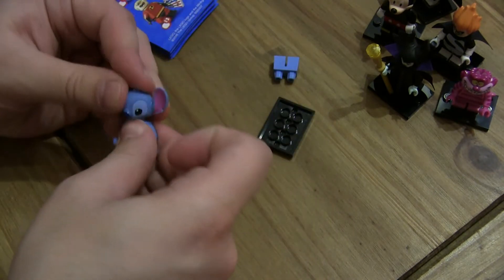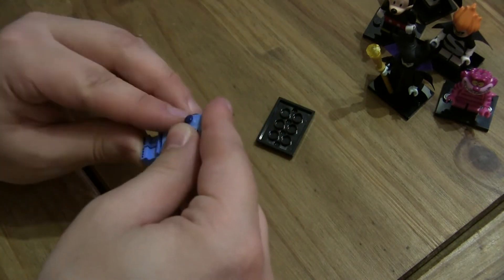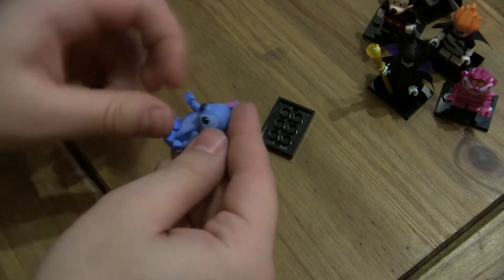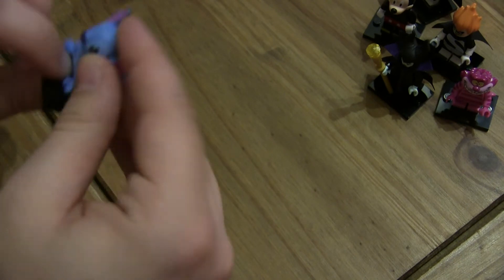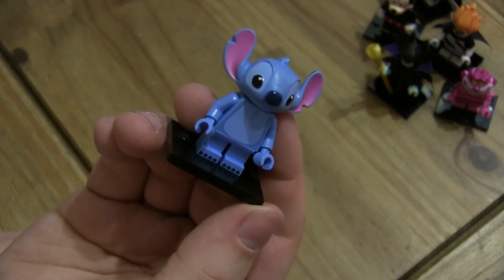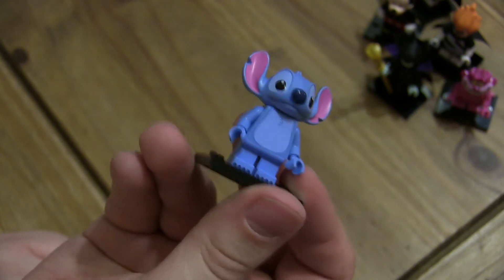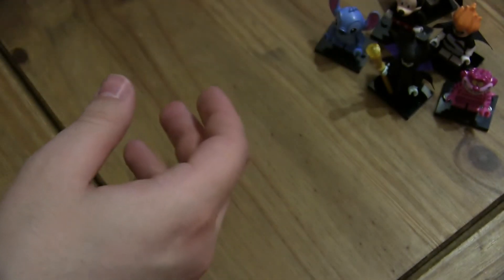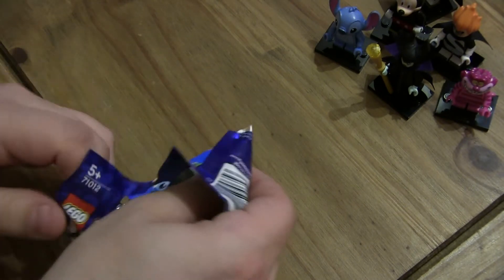Stitch! Wow, he's got a massive head - Jesus Christ! So far we only have two that we can keep. That is a ridiculously big head - his head is too large. He's an alien - he is an alien, but it's no excuse. I like him, he's sweet. Lilo and Stitch! I still really want Ursula and Little Mermaid.